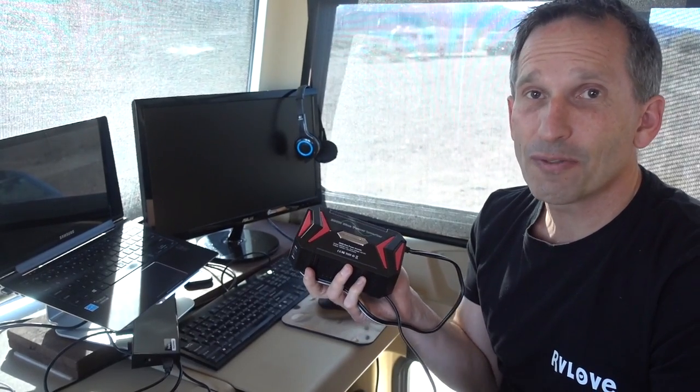It has an 18-month warranty and it was only $40. The Bestech portable inverter charger is one of our favorite must-have items for living and working on the road. It enables us to stay fully charged, powered, and connected. If you want to pick one up or find out more information, we've included the link down in the product description below.